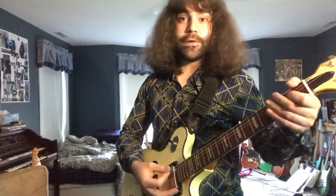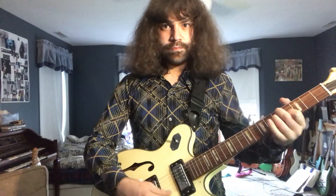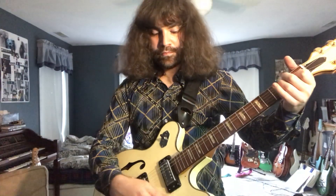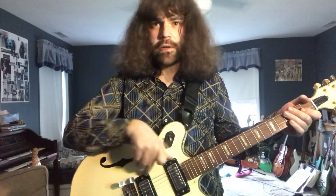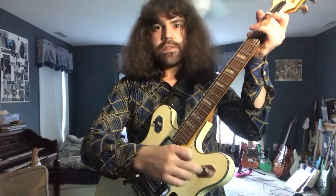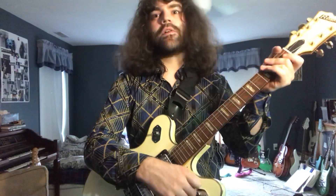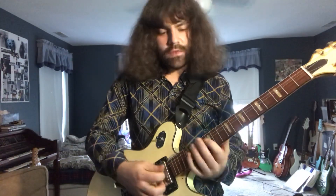So without any further ado, this is the neck pickup. These are both humbuckers, but it was listed as having a coil split — these rhythm and solo switches typically cut off bass and what have you.